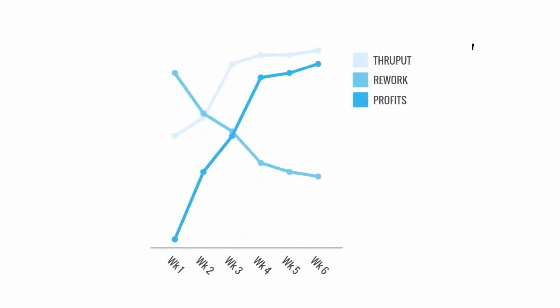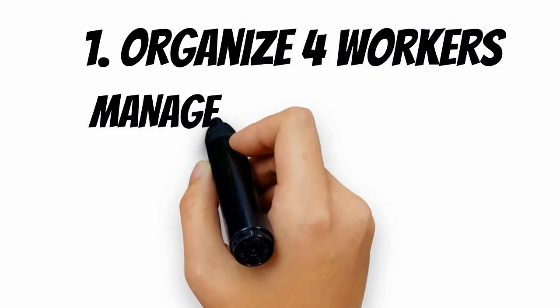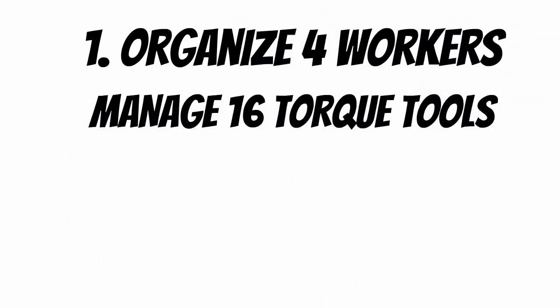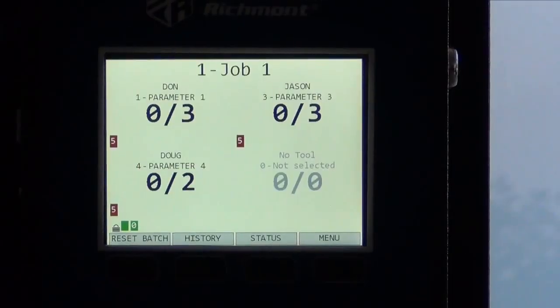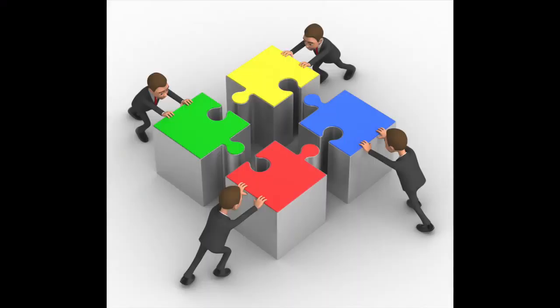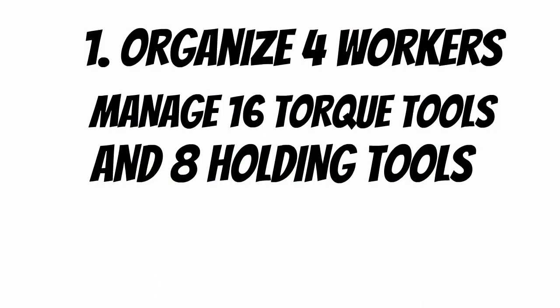Number one: it organizes up to 4 workers and up to 16 torque application tools in a station or work cell. It manages and monitors the use of those tools one at a time or up to 4 simultaneously. It's so revolutionary that we have incorporated holding tools to mate with your primary torque tools.